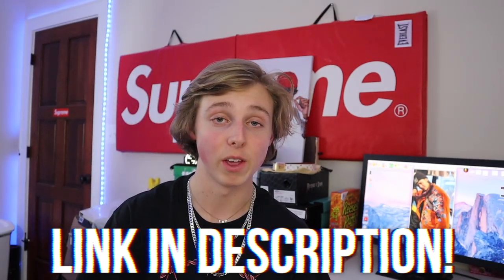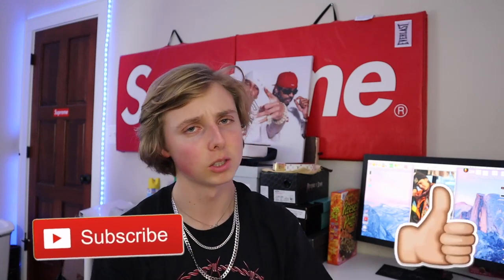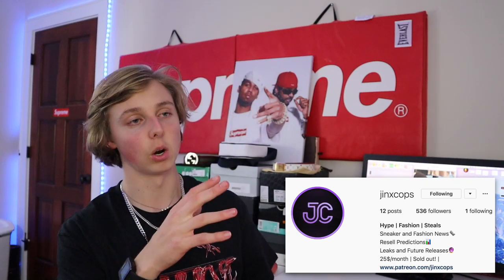Don't forget, if you guys want a chance at winning the Supreme burner phone for free, go enter my giveaway going on right now in the description — it's on my Instagram. You can win a Supreme burner phone along with a membership from 300 Chefs. There are going to be four winners. Subscribe if you're new and drop a like — let's try to hit 102 likes in this video, and I'll hit you with another leaks video. Shoutout to JinxCops for all the information in this video; they provided a lot of the leaks info from their Discord.